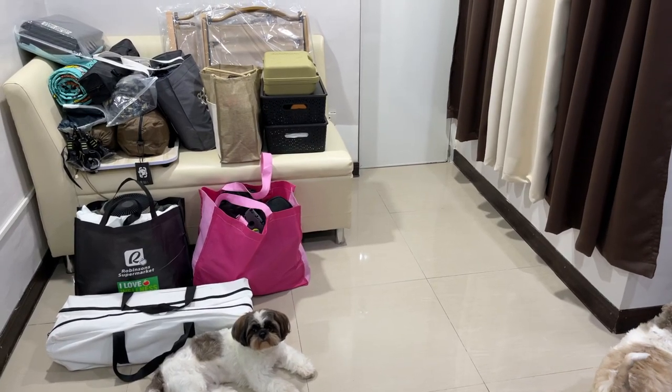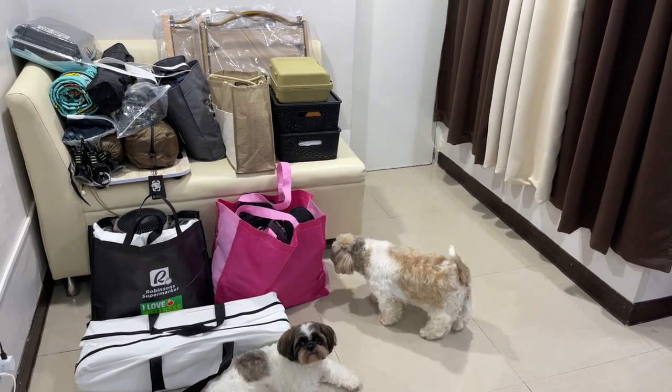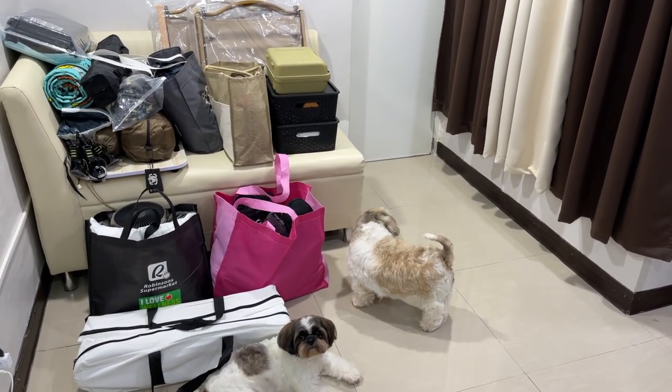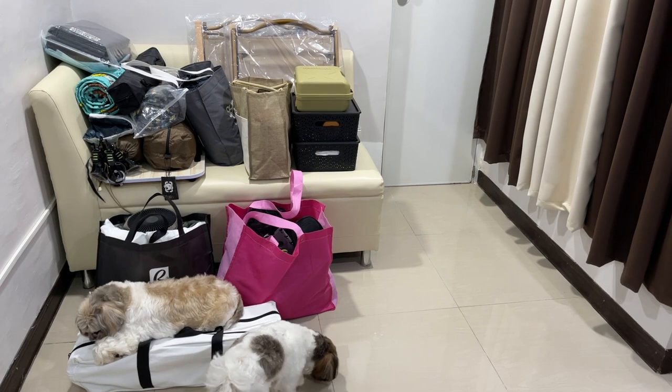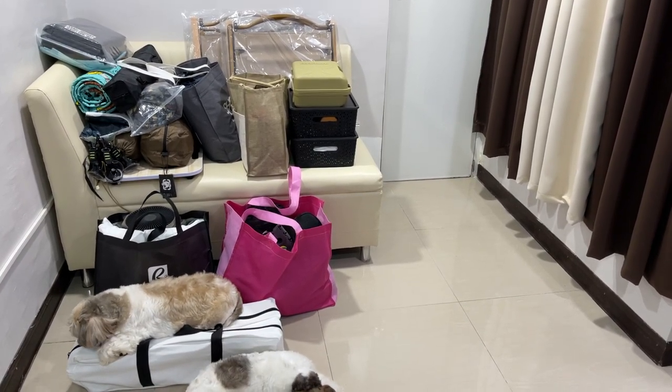Hello everyone, we are back with another video. This time we're going to share with you how we were able to improve the way we pack our camping gear and make it look just a tad more organized. This will just be a short clip but hopefully you'd still find it useful.